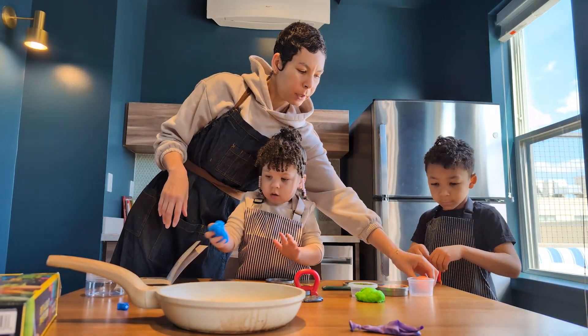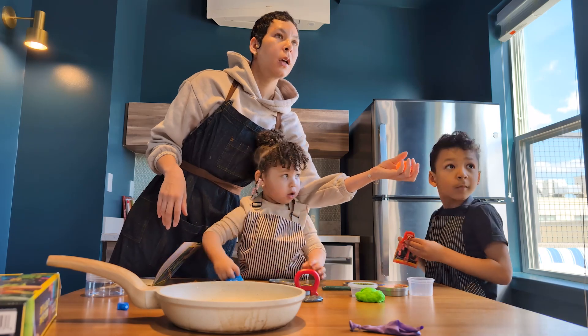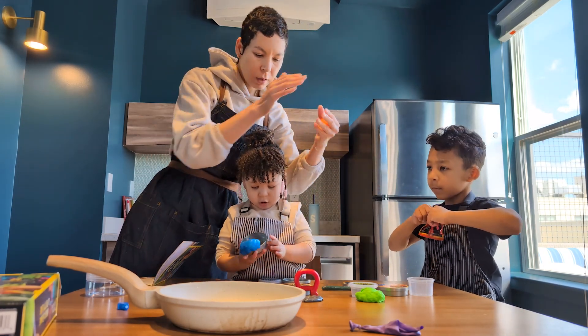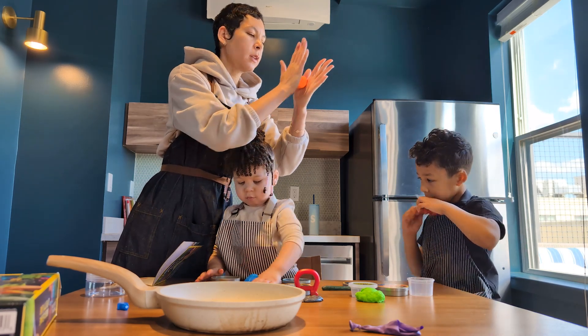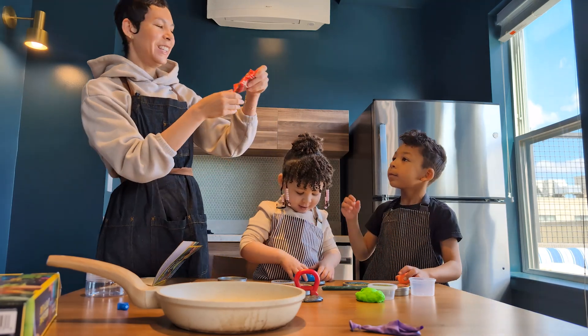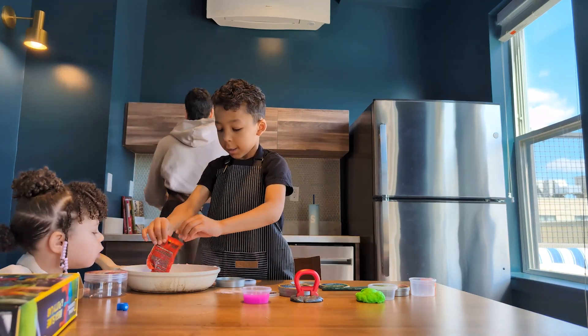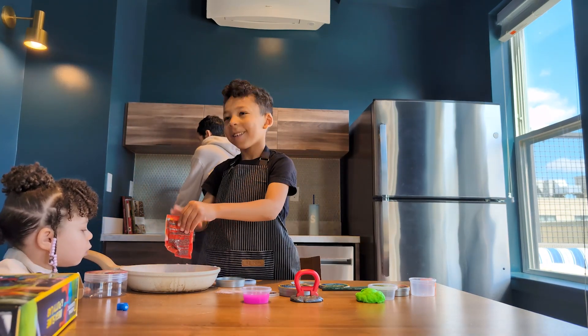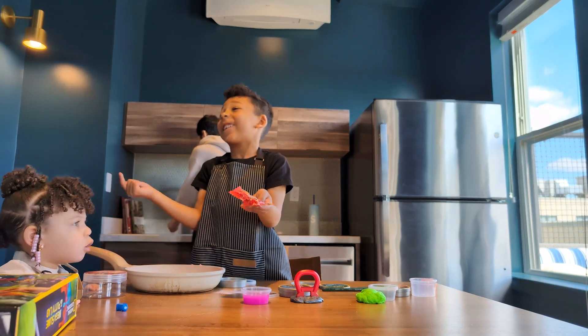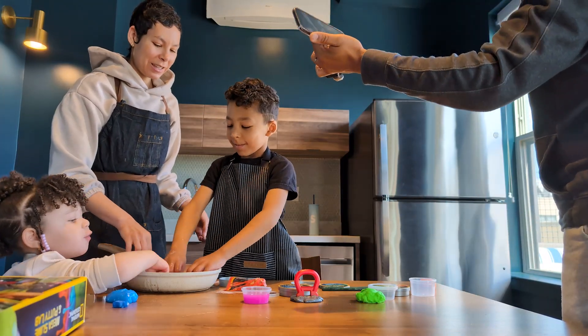Then we have our fluffy putty. That's not the fluffy putty — oh, this is the bouncing! Make it into a perfect circle. Roll it into a circle and see if it bounces. I can bounce! Yay! Eww! And then we need glue! Always make it fun! Make it messy! That's crazy!